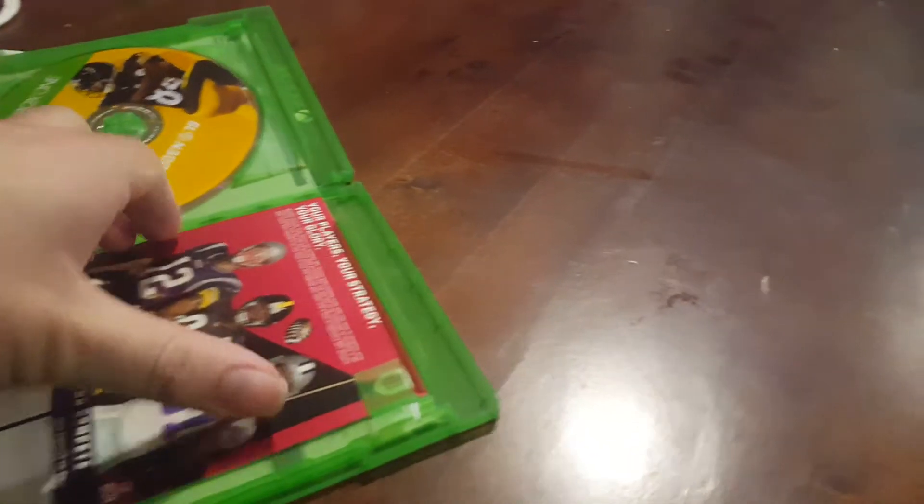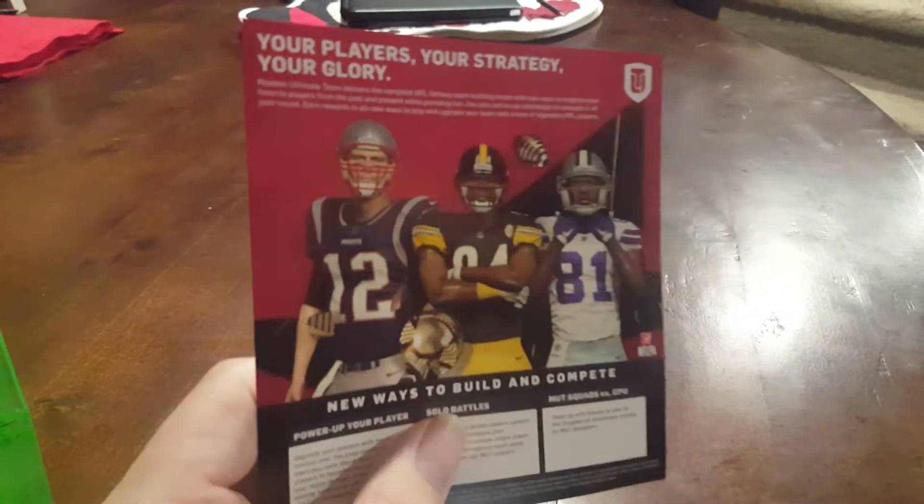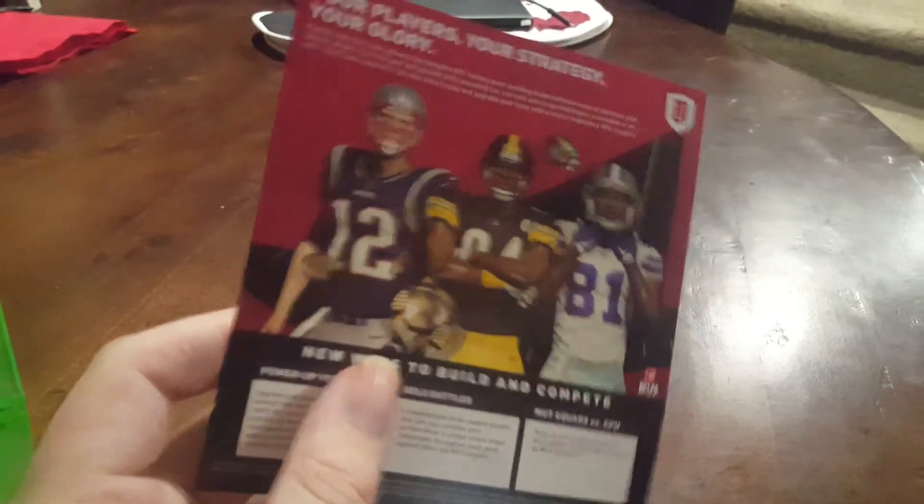Stuff like that. The EA access, and then here's like the emojis you can get for the game, and stuff like that — these are the players and stuff. Don't really want that. And the Madden tournament thing there, you can do for like Madden 18. I'm just going to give you guys the EA access. I don't really need the EA access.